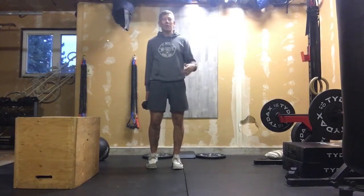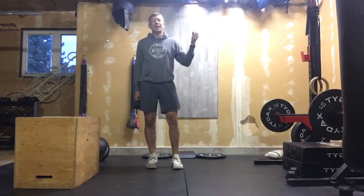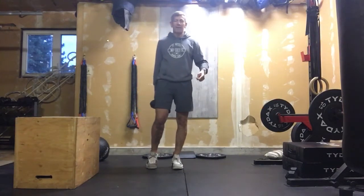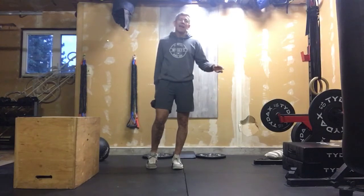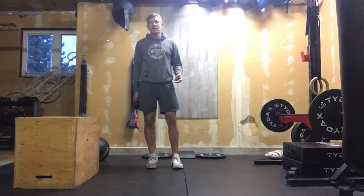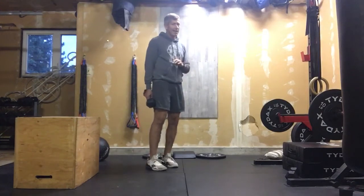20-minute EMOM — we're gonna need to put 20 minutes on the clock. The first two minutes are gonna have a prescribed number of reps, and minute number three is a max effort. So with this one, minute number one, we're gonna have 10 weighted RDLs — that's 10 per side.